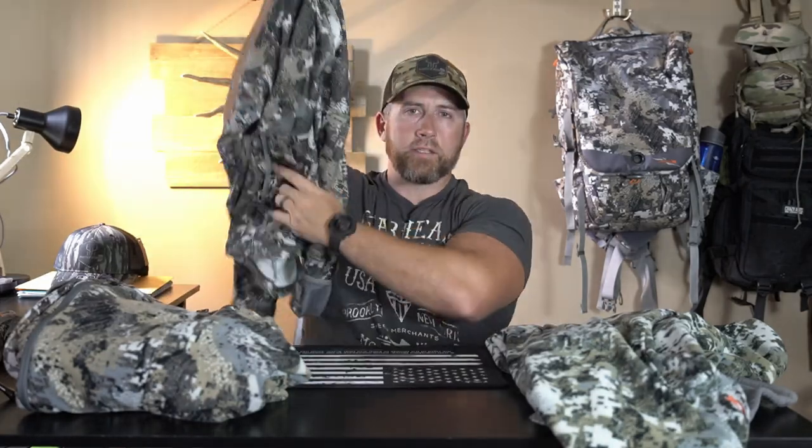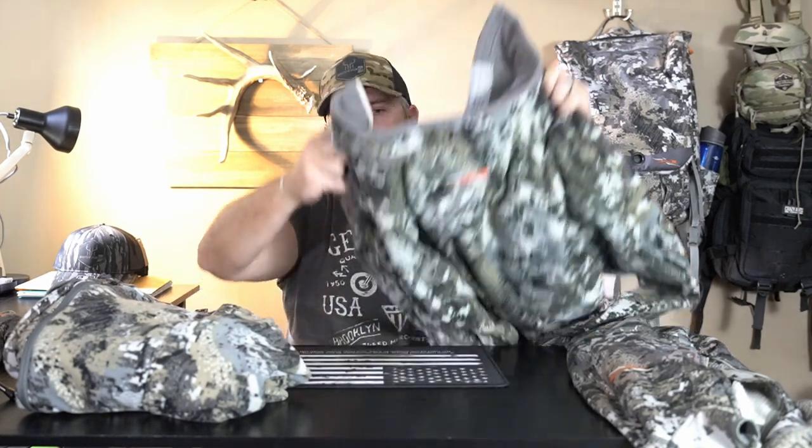Moving on down, it does have these flip-over muffs where you have your hands in there with your fingers sticking out, and you can flip those over and turn that into basically a muff — keeps your fingertips warm. At the end of this video I'm going to explain why I think these are the three most valuable pieces to get into Sitka without having to spend a ton of money right off the bat. As we know, Sitka is expensive, but you truly get what you pay for.